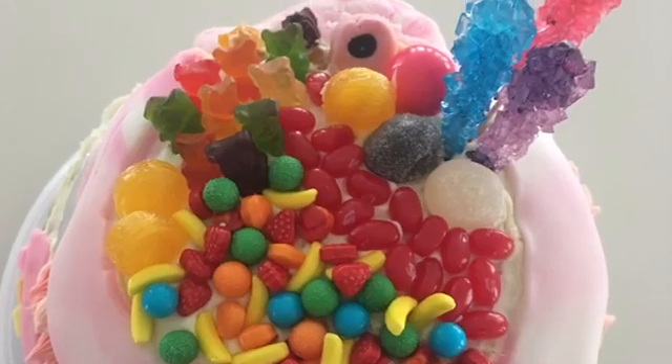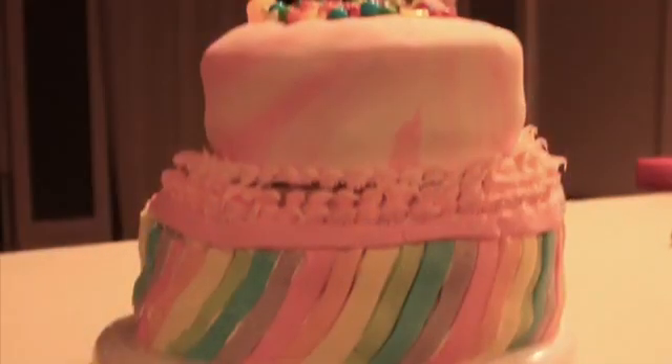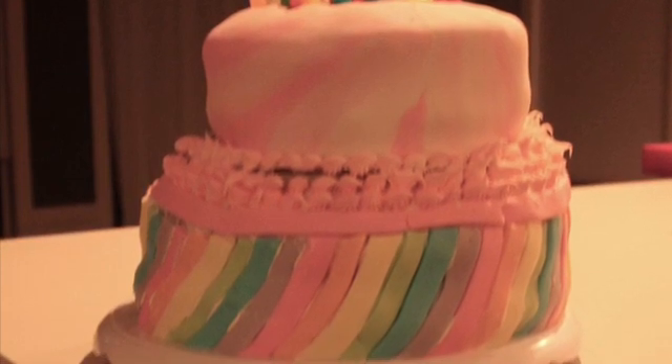And here is our final cake. It's not the best, but we were happy with our results considering it was our first try at a professional cake.